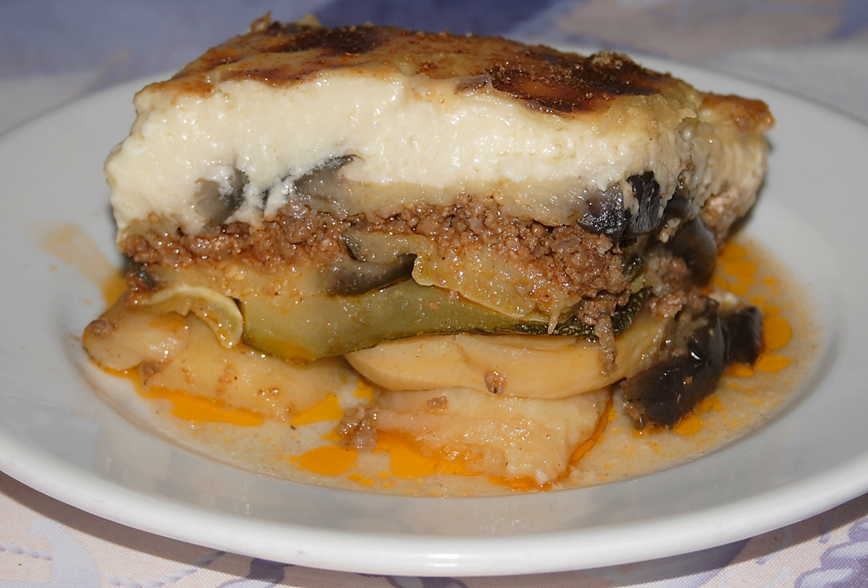Moussaka is an eggplant or potato-based dish, often including ground meat, in the Levant, Middle East, and Balkans, with many local and regional variations.